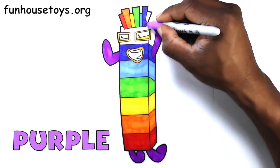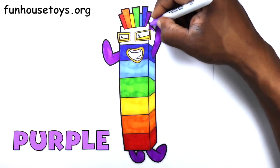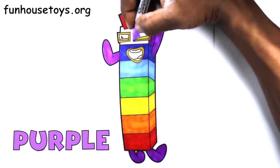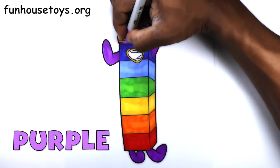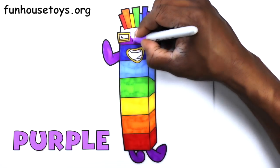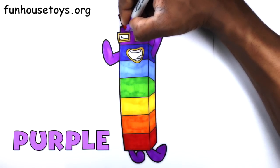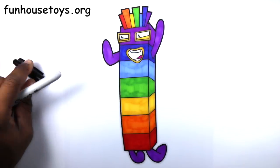We'll be right back. Let's color this block purple. Black.